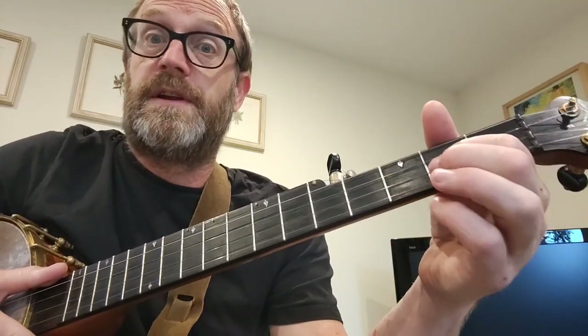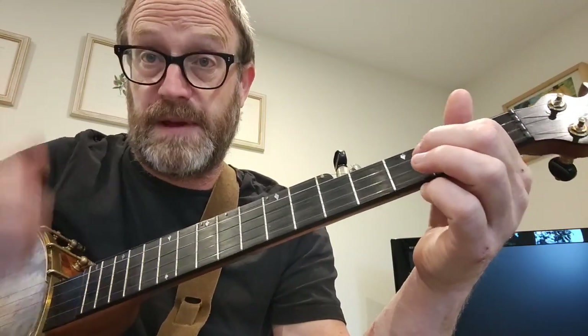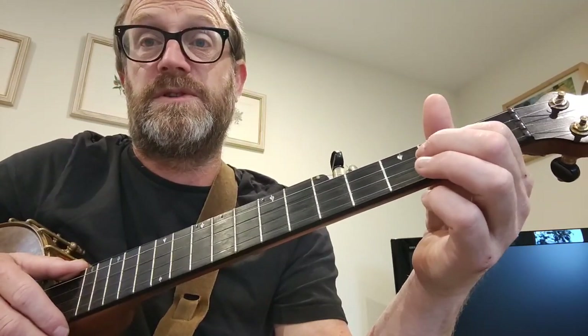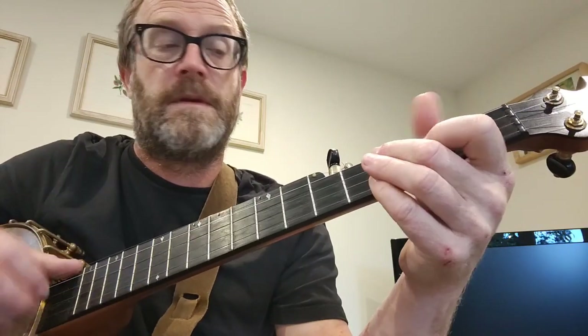And that's another little ornamentation — just do that brush strum on the offbeat, which is quite hard to get your head around when you're used to strumming on the beat. But on the offbeat, it just...